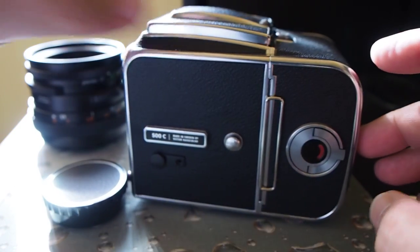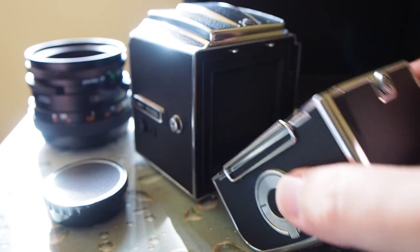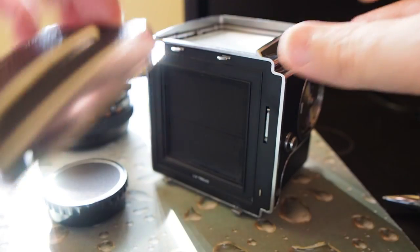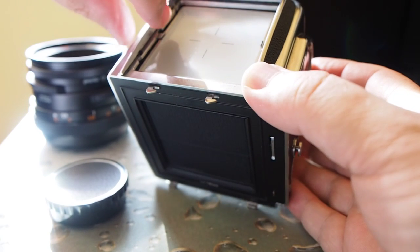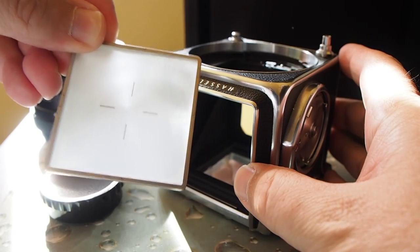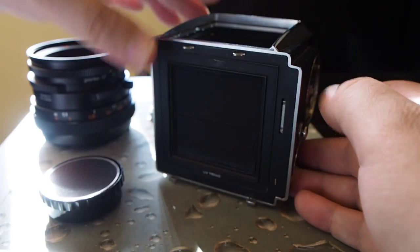If you rotate the camera you're going to see a film bag which is also detachable — move this little number 12 just a little bit to the right and it will let you take that off. Over here on the top you have the viewfinder which can also be replaced by a prism viewer. In this 500C model and also the later 500CM model, you can press these little tabs and release the viewer, which can also be replaced by different other styles. So what you end up with is this box that has a mirror inside it and everything else is replaceable.